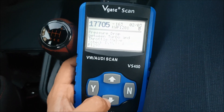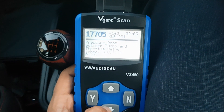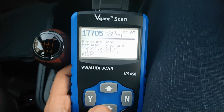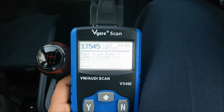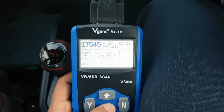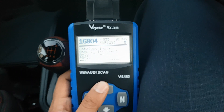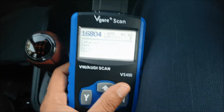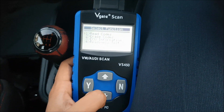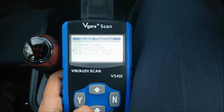Pressing down, there's another code: P1279 — pressure drop between turbo and throttle valve, check diverter valve. That could be because of my forge recirculating diverter valve; they sometimes throw that code. And I've got fuel trim bank one, add system too rich — P1137. So that's really useful to know. It just circles back to the first code, P420. So that's all really useful.